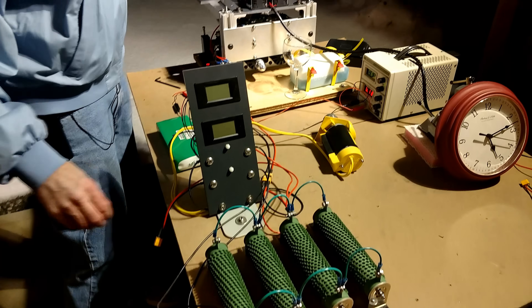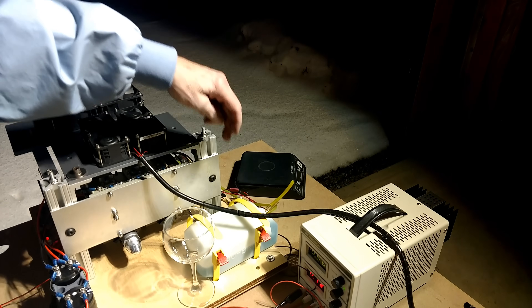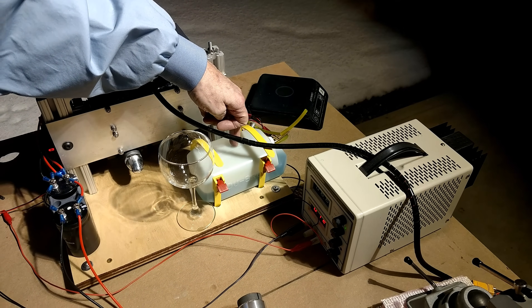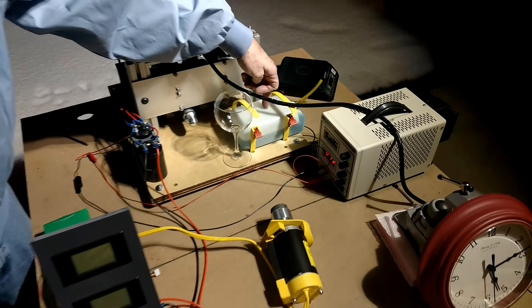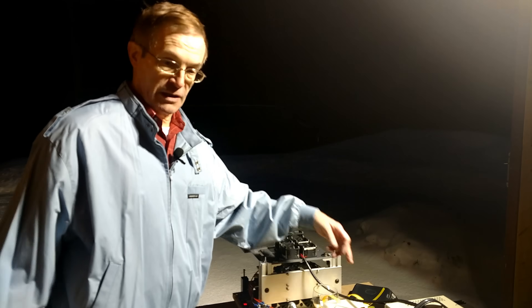In addition to that, you'll also see that there's a scale on the other side of the table. What we're going to do before we begin the run is we're going to weigh the fuel, and then after a prolonged run period, we're going to stop the generator and weigh the fuel again, so we can get some idea of what the fuel consumption is over a given period of time.